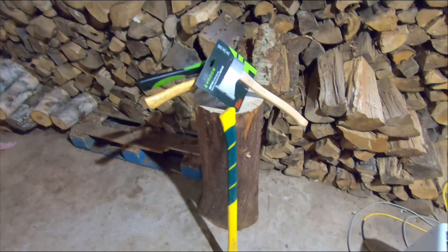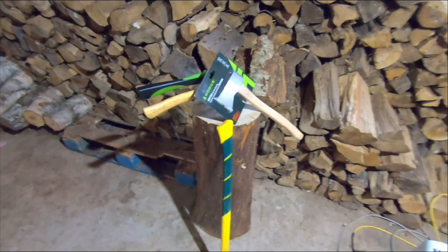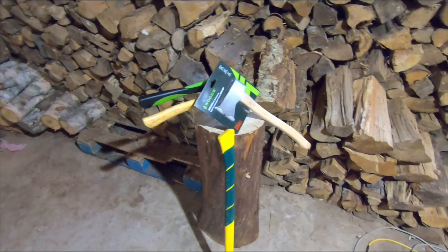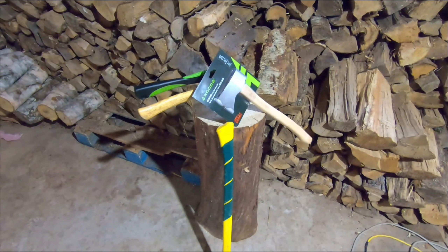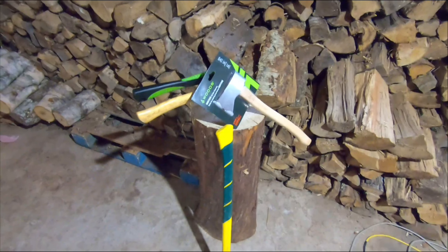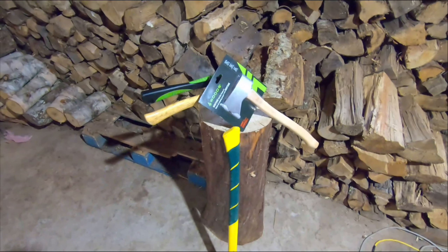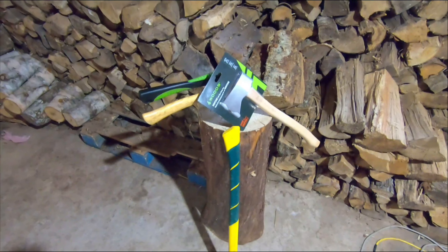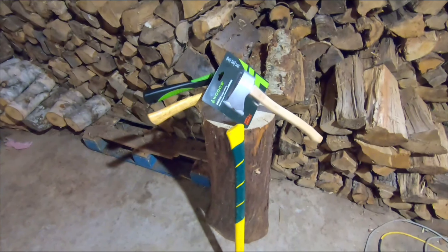Before I jump right into the review of this axe I wanted to say thank you to everybody tuning into this video, whether you be a first time viewer of my channel or a returning subscriber — I really appreciate it. So I'm just going to jump in now and talk about this woods axe that I purchased last night. I bought it at Canadian Tire.